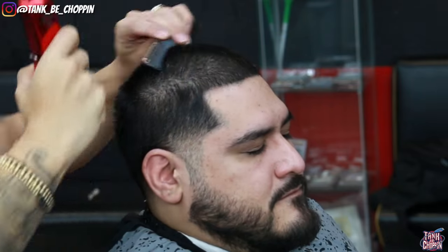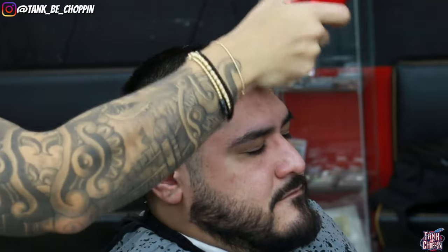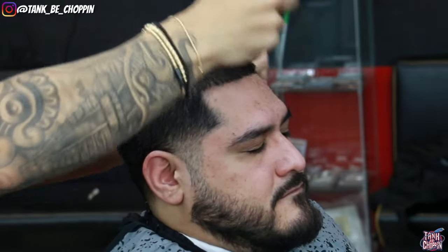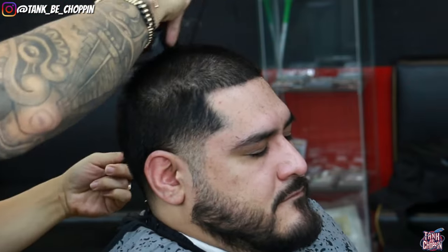I'm going over the top a good amount of times, going against the grain and across the grain, just trying to get it down to that desired length and make sure we get all this hair from sticking up. I'm using the technique of combing the hair back so that any hair laying down that's longer gets standing straight up and I can cut that down with the number four guard.